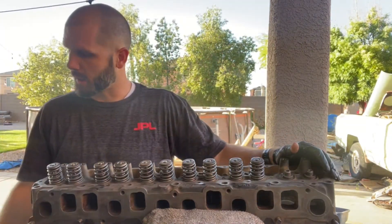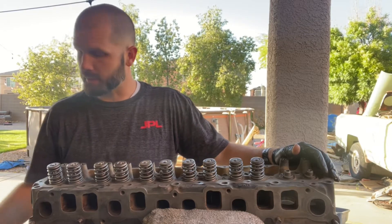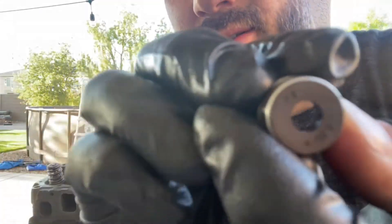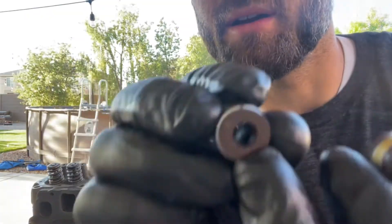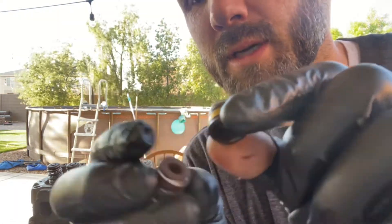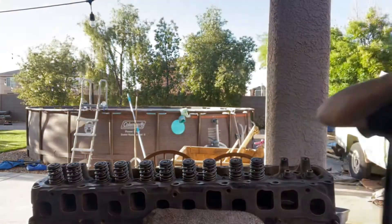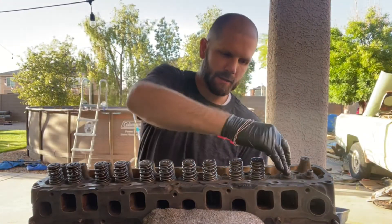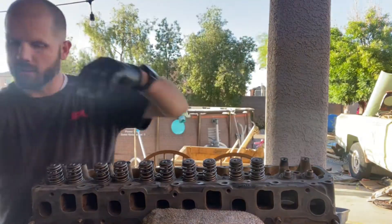It came with these little valve guide seals and it even comes with a little sign on it — it says EX for exhaust and IN for intake. The one that's colored yellow is an exhaust and the one that's colored silver is intake. Here we've got an intake and then we've got an exhaust intake valve.